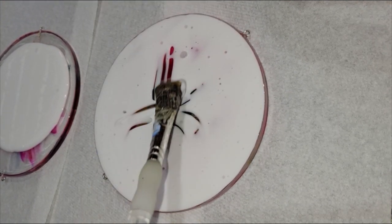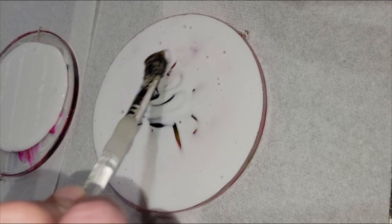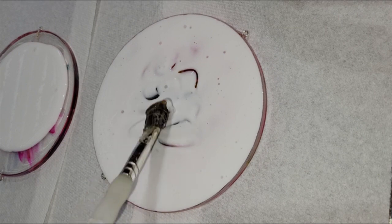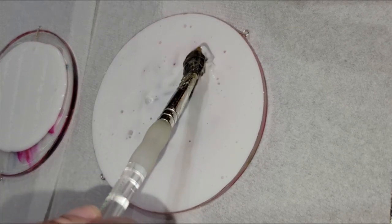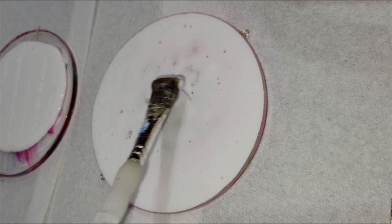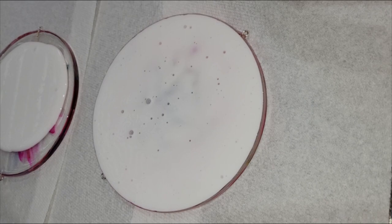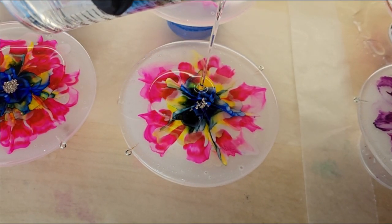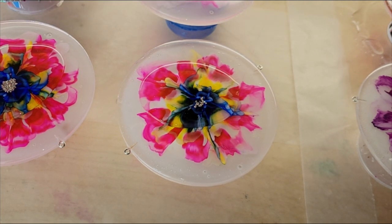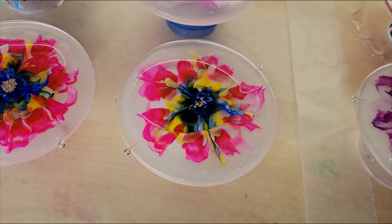I like to use the glue — you can also do liquid latex, but the glue is a little more affordable and works just the same. After I get the entire thing covered, I make sure everything's covered on the back. You actually don't need much in the middle of your piece. You want most of it around the perimeter because that is where your resin drips are going to be.